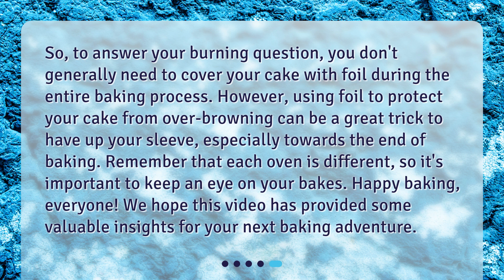To answer your burning question: you don't generally need to cover your cake with foil during the entire baking process. However, using foil to protect your cake from overbrowning can be a great trick to have up your sleeve, especially towards the end of baking. Remember that each oven is different, so it's important to keep an eye on your bakes.